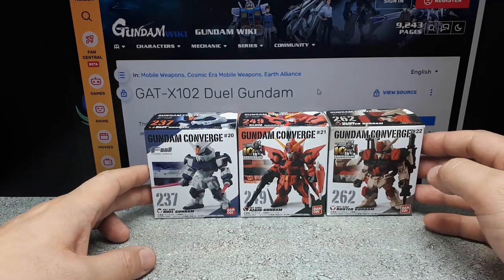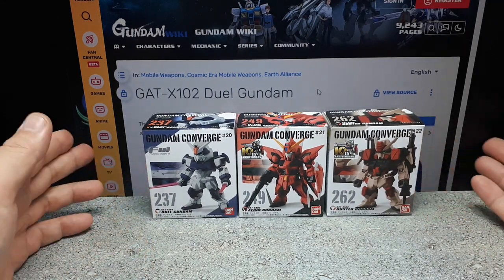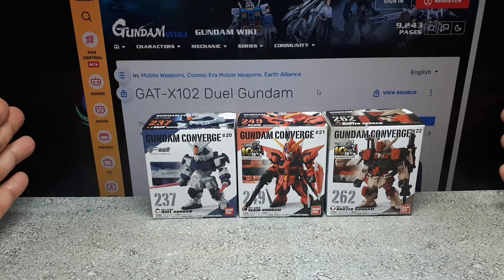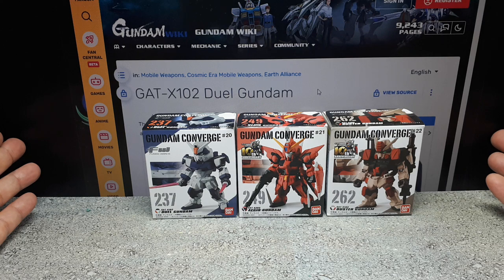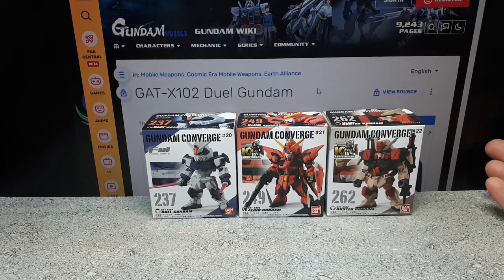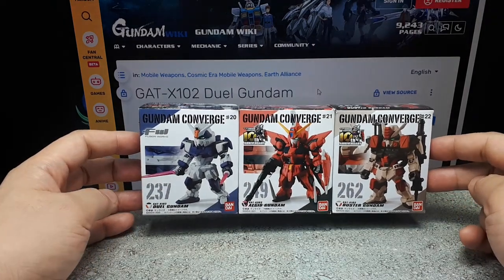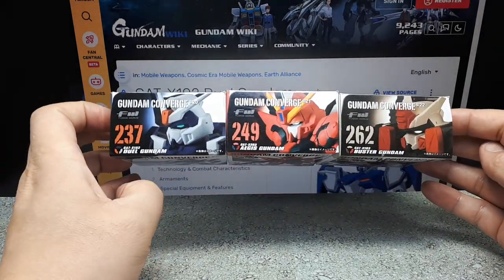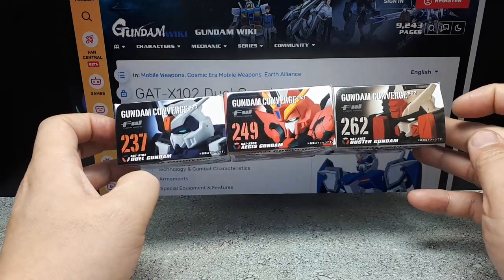Gundam Seed is a straight drama — there's almost no comedy value in it. It's just a serious cartoon and almost everyone dies in the end. It's kind of depressing, actually. I didn't like it. But it had a lot of robots. So we have Converge Number 237 Dual Gundam, 249 Aegis, and 262 Buster Gundam.